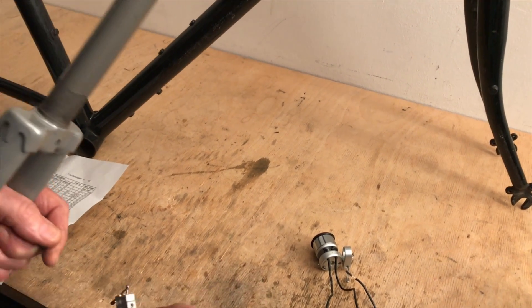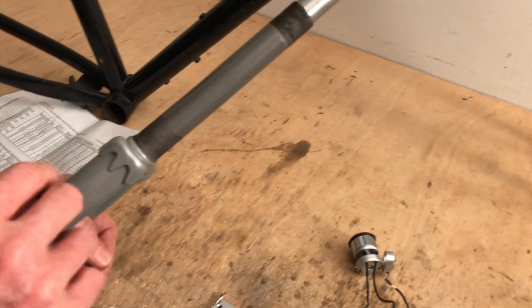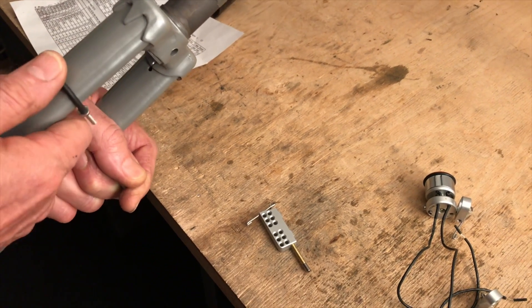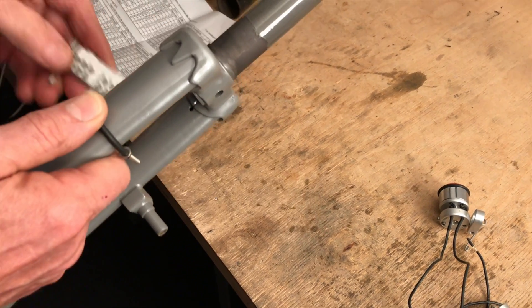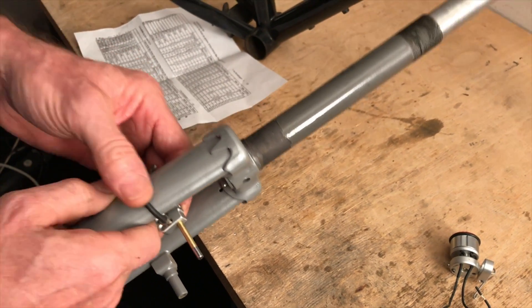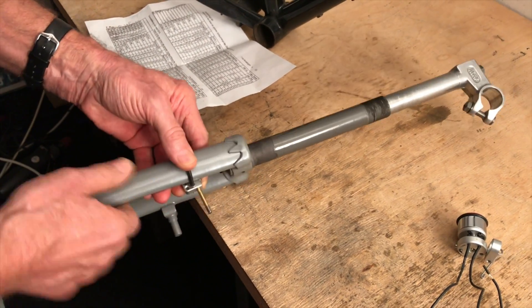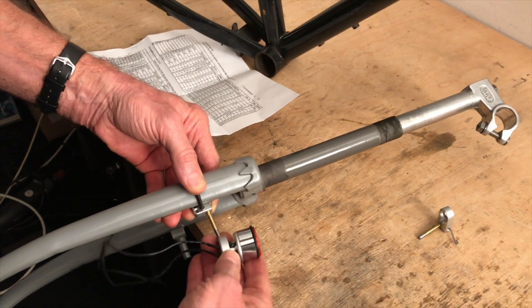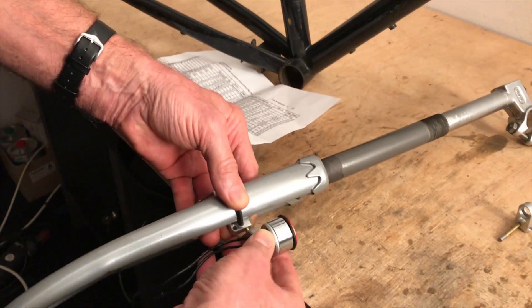So that would be this bracket. And then there is also the matching holder for this bracket. Here's where the bracket would go, here would come the holder, and here would be our dynamo. The dynamo would then sit approximately here in this place.